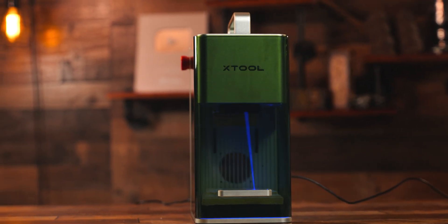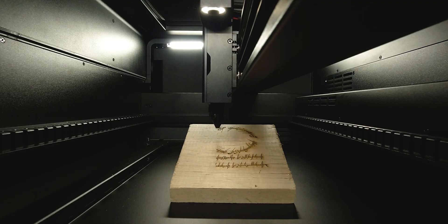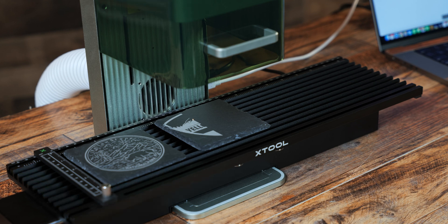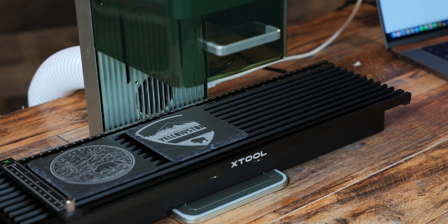Full transparency — I hold an affiliation with xTool and will be using their lasers in this video. This doesn't persuade any opinion of mine. There are fantastic laser brands out there for you to choose from. So let's jump into the different types of lasers and who they are for.